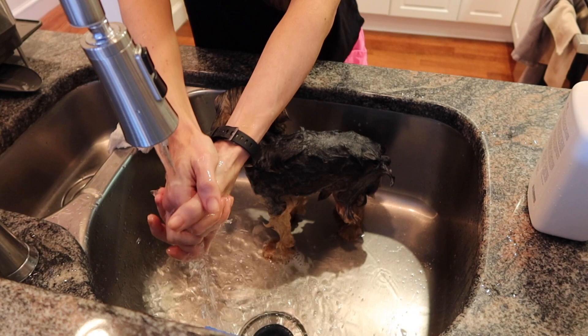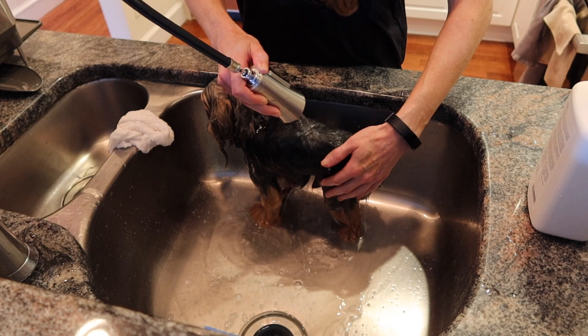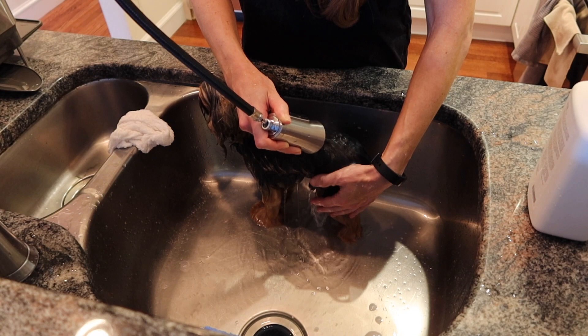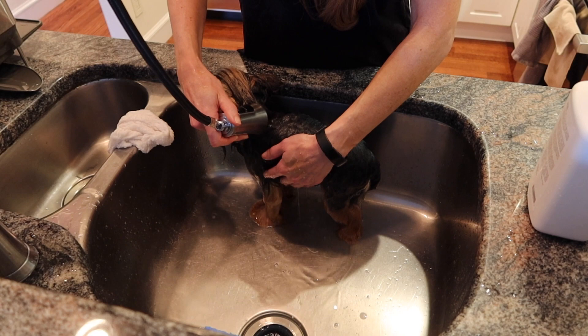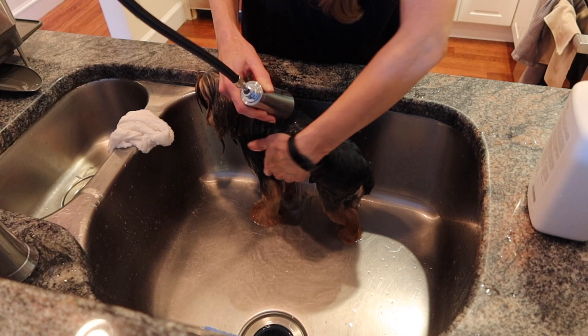I use a puppy shampoo by Isle of Dogs for Alfie. It's a tearless shampoo, so it's not irritating, and with so much fur close to their eyes it's nice to use something really gentle. When rinsing, don't just do a quick rinse — a lot of people have told me their Yorkies have itchy skin after bathing, and I think there's a good chance that's due to rinsing too quickly. My general rule is to rinse, then rinse a little more, and just keep rinsing because there's still so much shampoo left that will be really irritating for them.